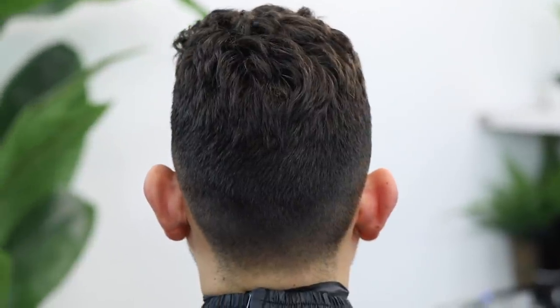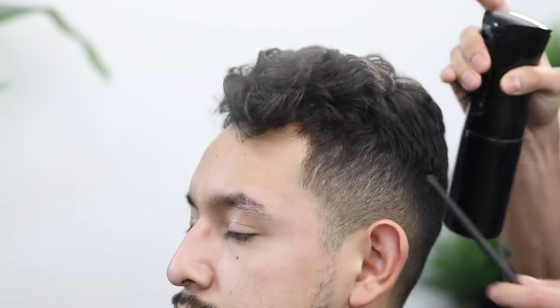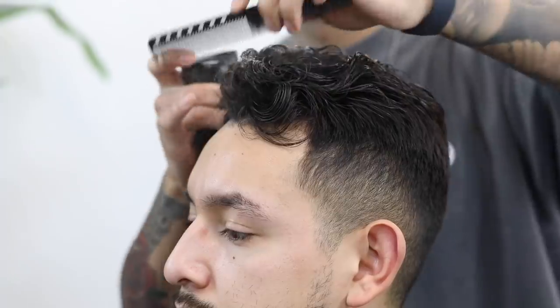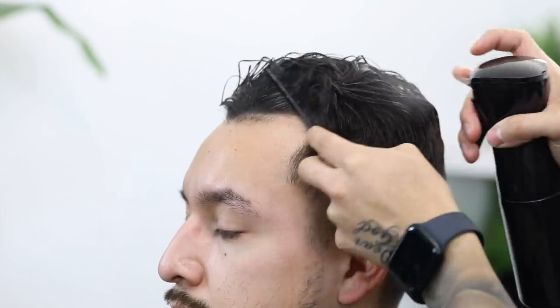Thank you all so much for tuning in to another tutorial. As usual, all the steps that I will be doing on this haircut will be in the description in case you want to follow along, alongside all the tools that I'll be using, which will be linked in the description below. To start off, we're going to slightly dampen the hair, and a tip I have for this is to add a little bit of leave-in conditioner to your water — it's going to leave a smoother finish.